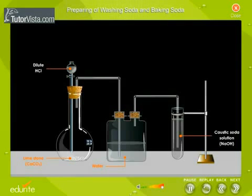The apparatus required for the preparation of washing soda and baking soda is arranged as shown. Limestone, CaCO₃, is taken in a flat-bottom flask. Caustic soda solution is taken in a large test tube.